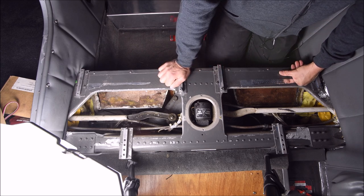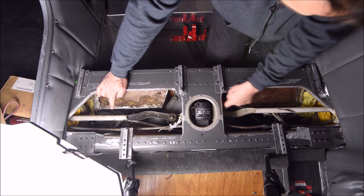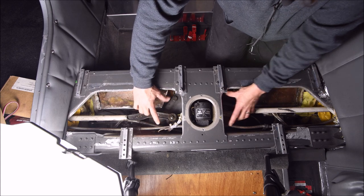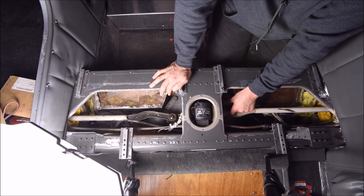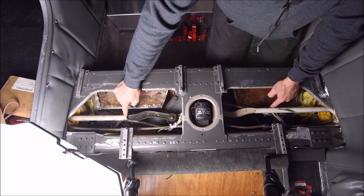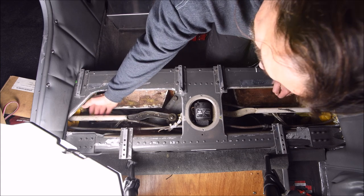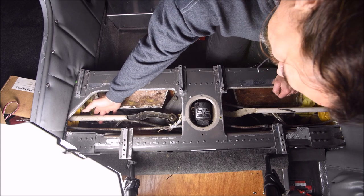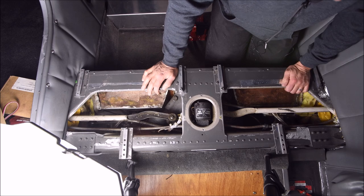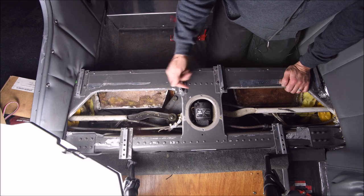We're looking at the top of the spar carry-through through the access covers, which have been removed. You can see the main gear actuator rods here and on the other side. The landing gear box is located in the center. The up and down limit switches are on the left-hand side. The inboard gear door actuator rods are also visible, going from the idler arm out to the gear door. Underneath the main gear push rod is the up lock cable. The nose gear door actuator rod is on the bottom of the gearbox, seen through the inspection hole on the bottom of the fuselage.